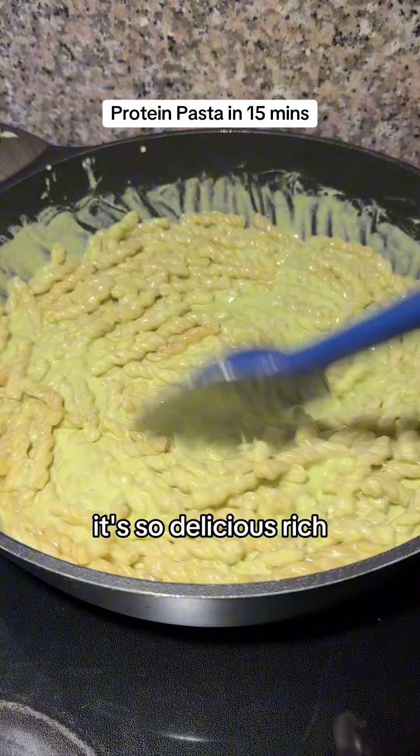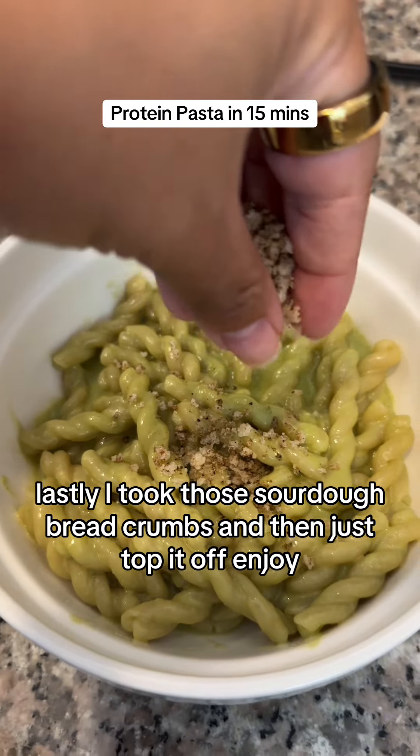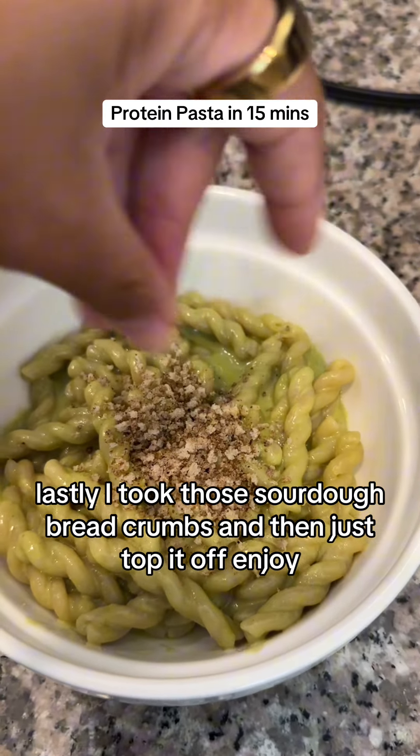It's so delicious, rich, creamy — the bomb. Lastly, I took those sourdough breadcrumbs and just topped it off. Enjoy.